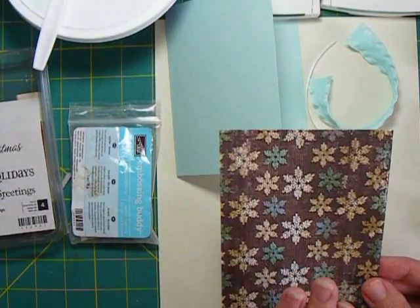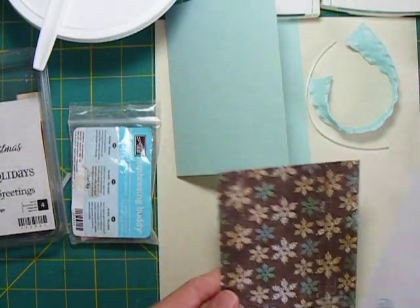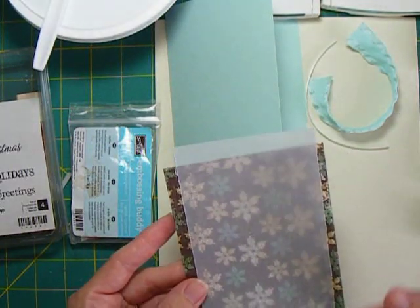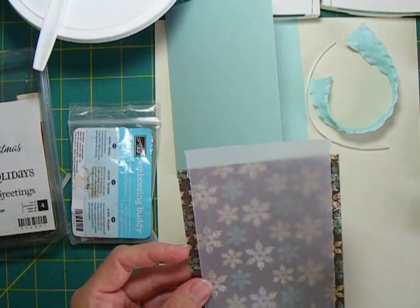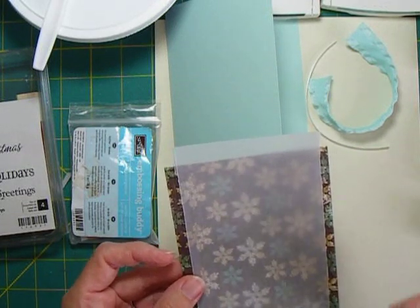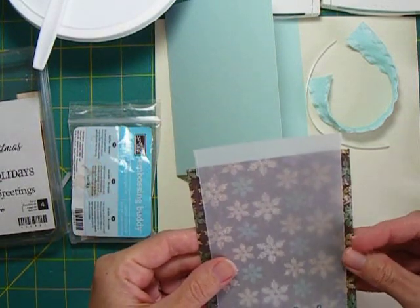I have the designer paper cut to four by five and a half, and I have a piece of white vellum cut to about three and a half inches wide. I've actually torn the edges - I used a scoring blade to mark them and then tore them so I got a little bit of a rough edge, but not too rough. I went ahead and left it a full six inches long because I'm going to use that to fold over the back.